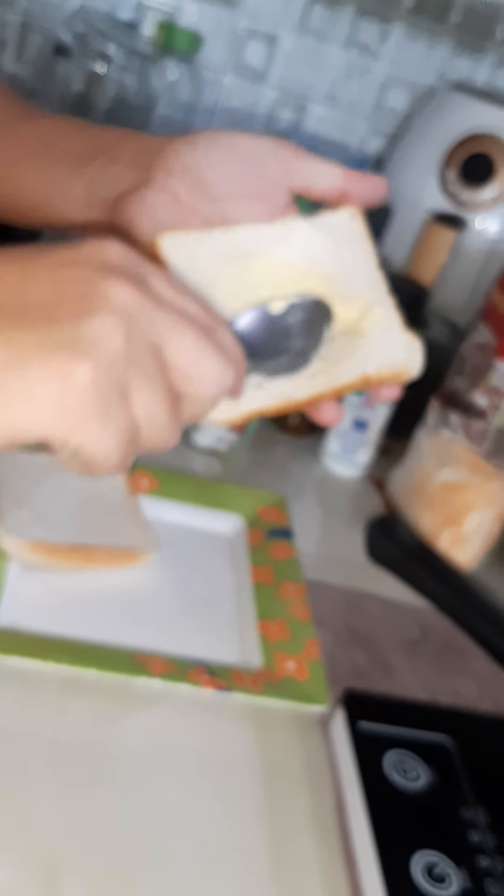Like this, then another cheese. Then butter again.